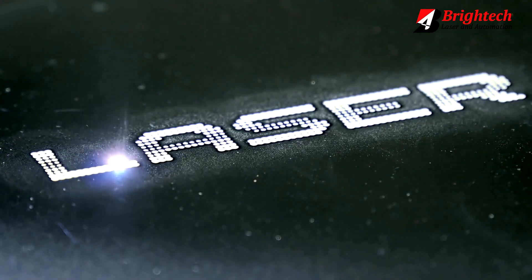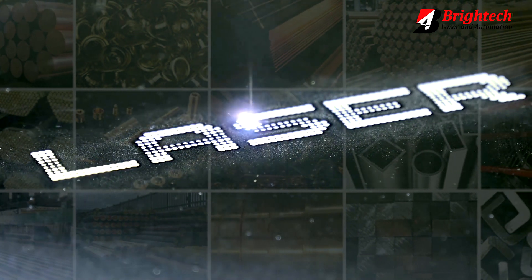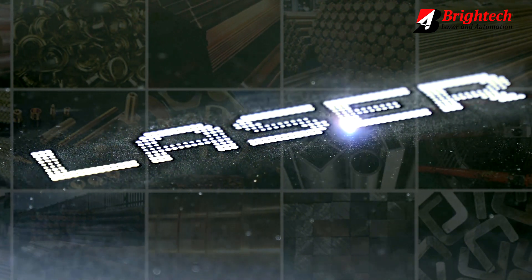And yes, it works on all kinds of metals like iron, stainless steel, brass, aluminium, and copper, to name a few.